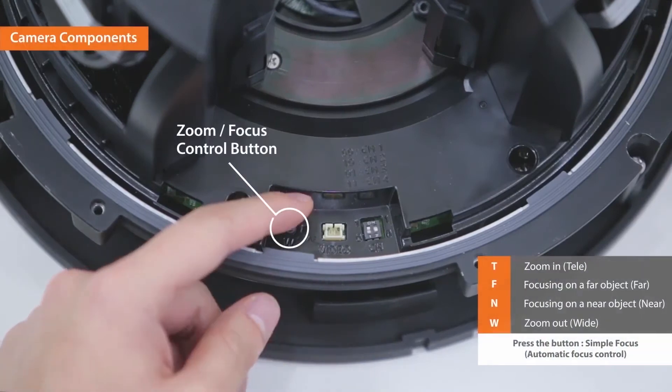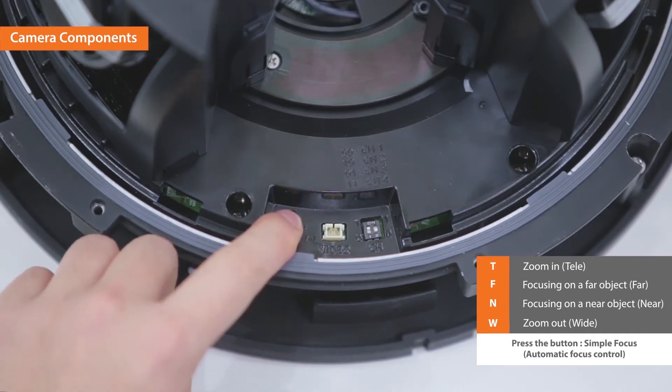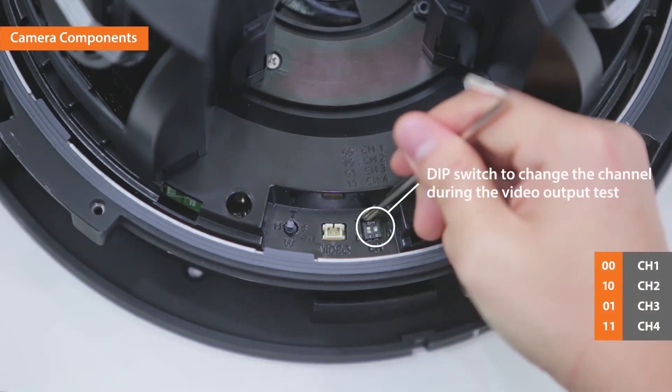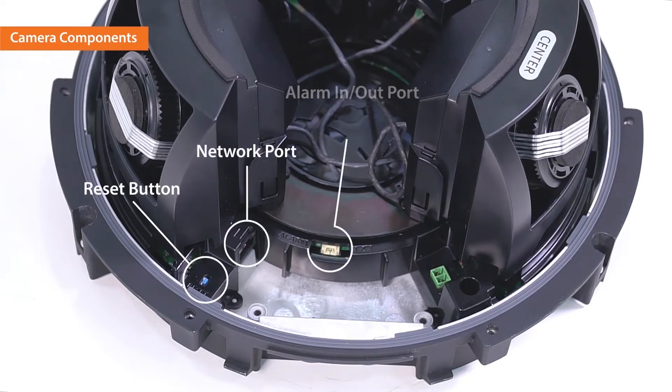On the camera body, there is a zoom focus control button. Press the button for automatic focus control. Test monitor out port and dip switch to change channels are also located here. On the other side, you will be able to find the reset button, network port, alarm in, out port and power port.